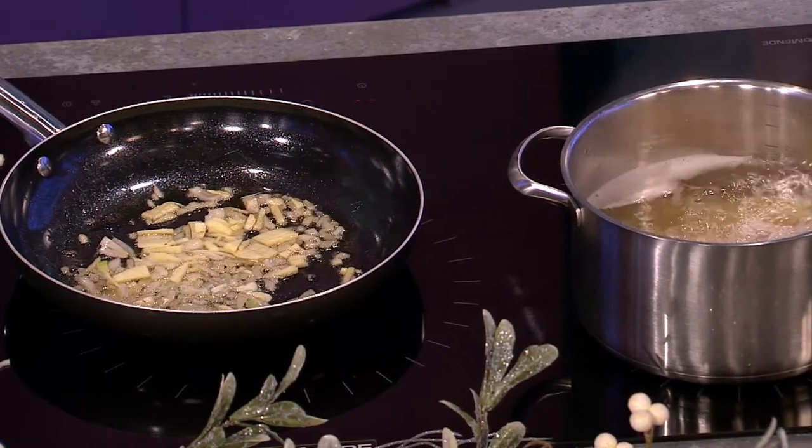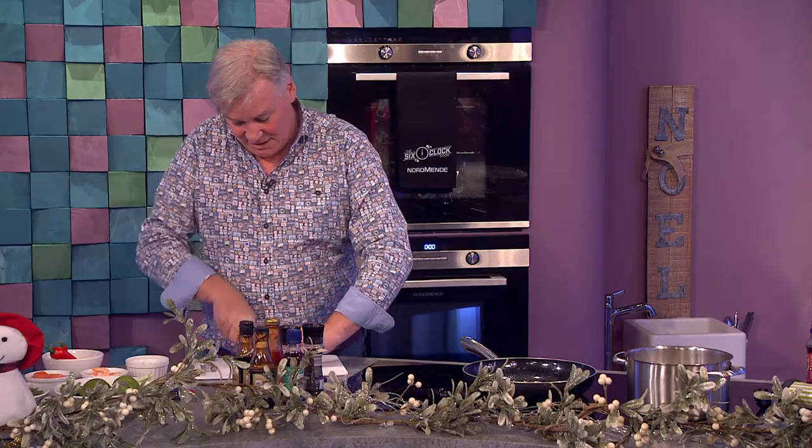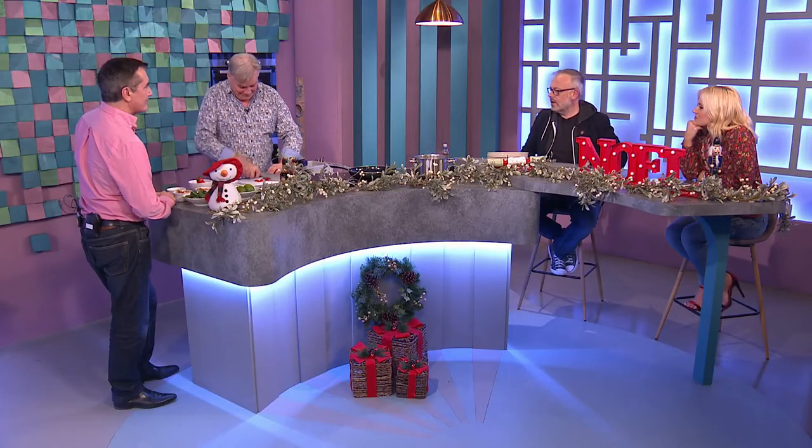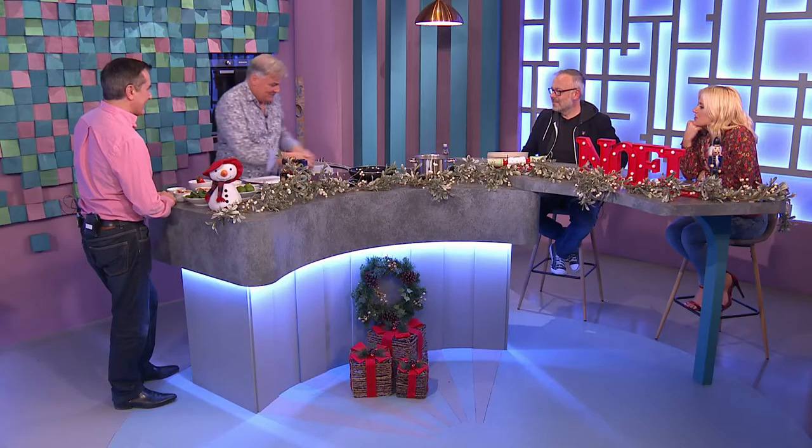Some chili going in - this is where we're getting the heat, and even the seeds in to get a bit more heat. Do you like heat, Rick? Oh god yeah, hotter the better! I'll lash more in so. You're sorry you said that!